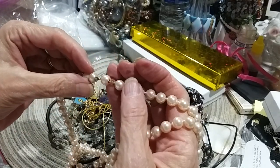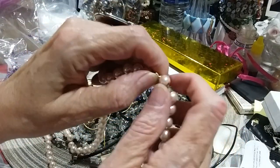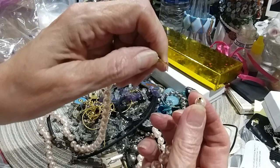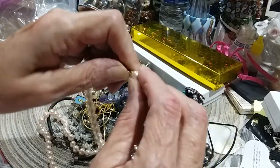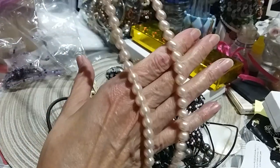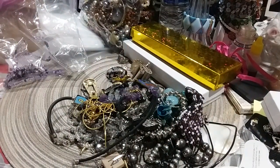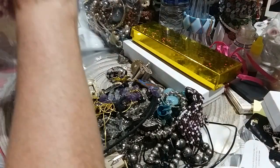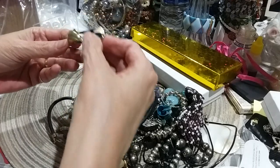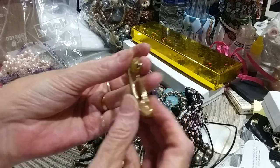Then we have this necklace. Looks like it's joined together here — that's very pretty. I don't see any markings. These pearls are beautiful and they're light pink. There's this enamel earring — it is a post, there's no marks on it. We'll put the earrings aside to see if we get matches.